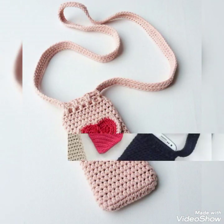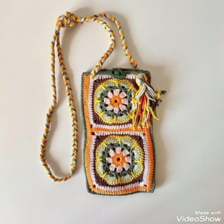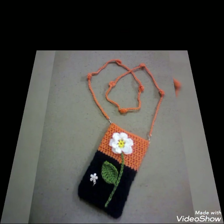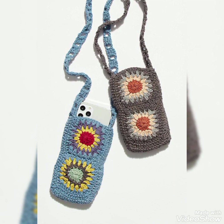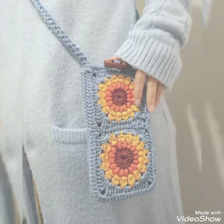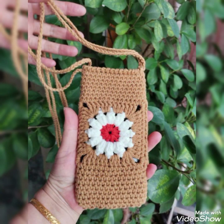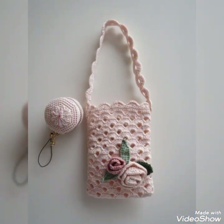Just use yarn to make these pouches, mobile covers, and crossbody bags. Most of these designs are made with cotton yarn, and sturdy yarn is best for purses because it is more suitable than soft yarn. You can see different patchwork designs made with contrasting colors, so you can take ideas about color schemes from this video and implement any specific color scheme in your own project.